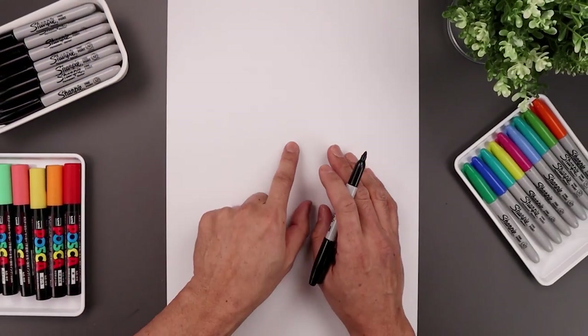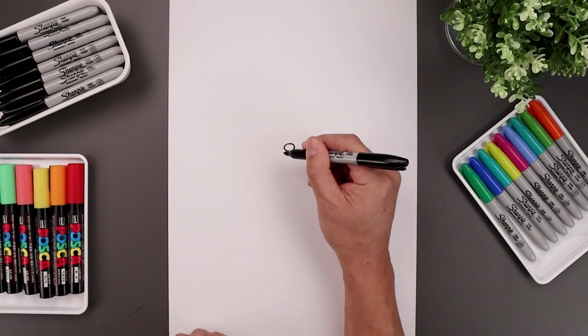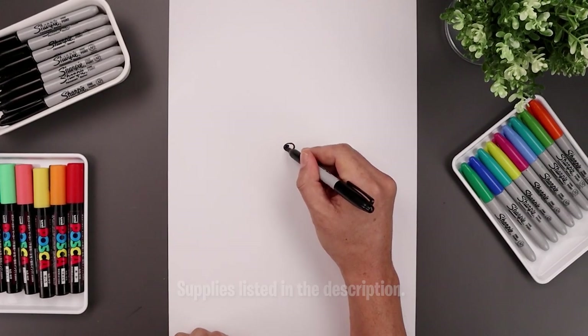Let's begin today's lesson in the center of the page and draw a small oval for the nose. We'll start right in the middle, come all the way around towards the bottom and then back up. Let's fill the nose in black.